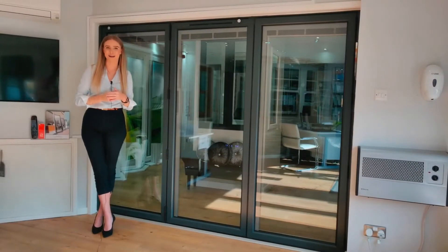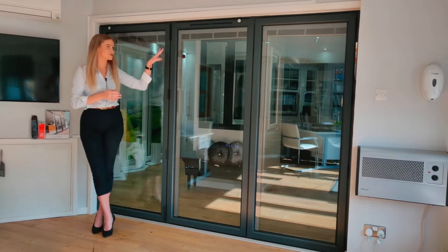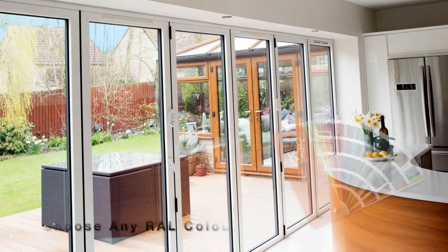What we have here is the three panel option, also known as three leaf. The colour we have here is anthracite grey, one of the most popular ones.